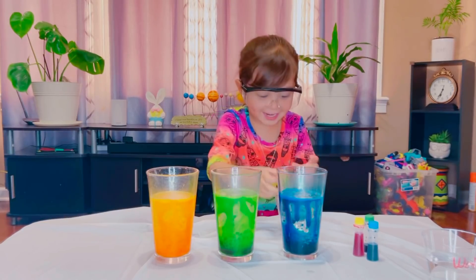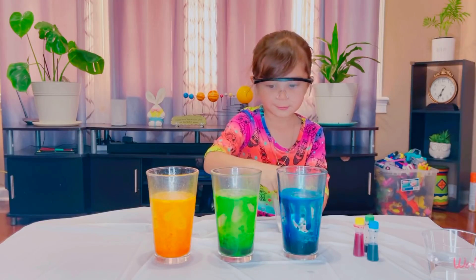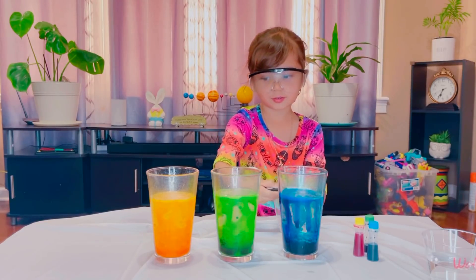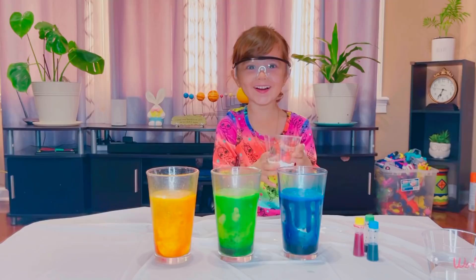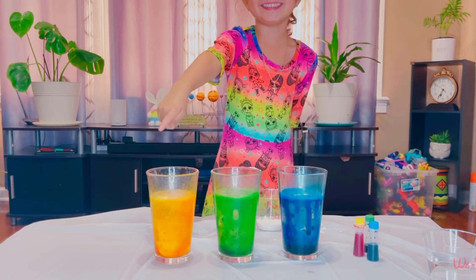You can add more soda. Okay. Let's put more. One here. One here. And one here. More baking soda! Oh. Mama. Look. I did it! Yeah.